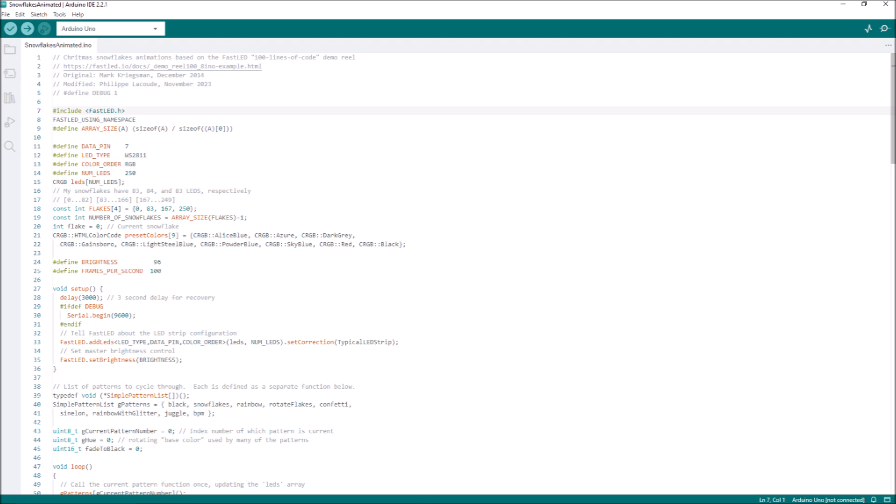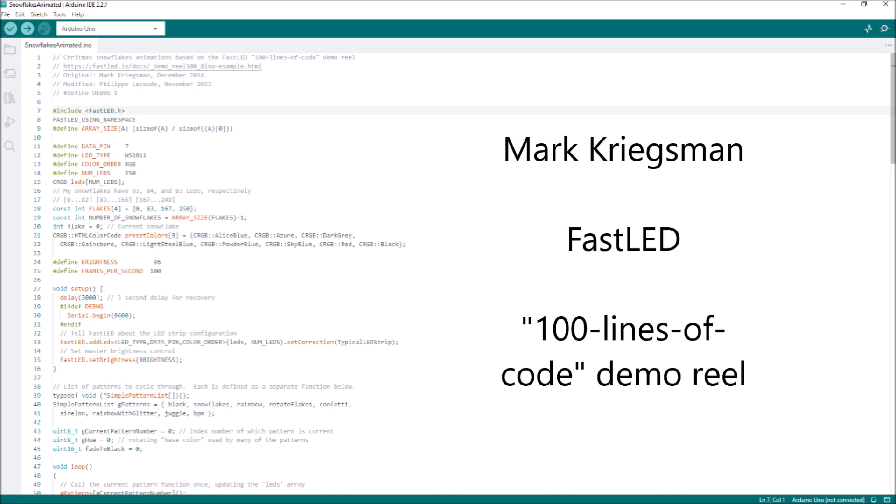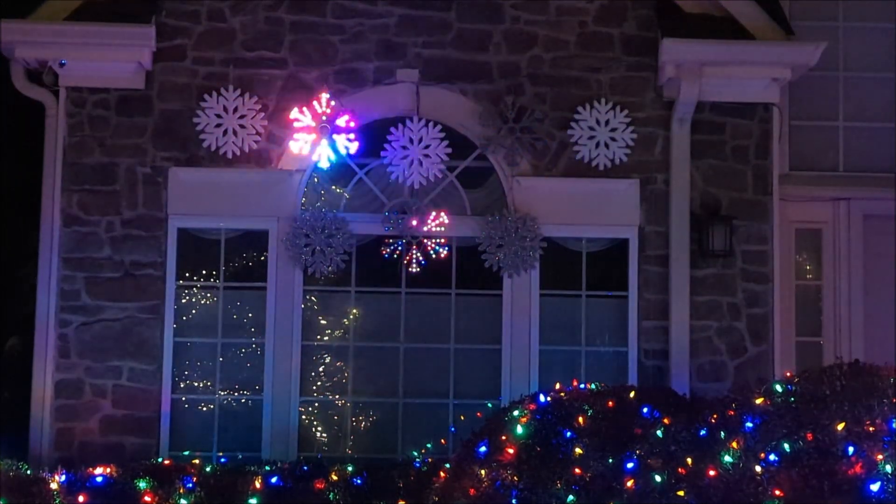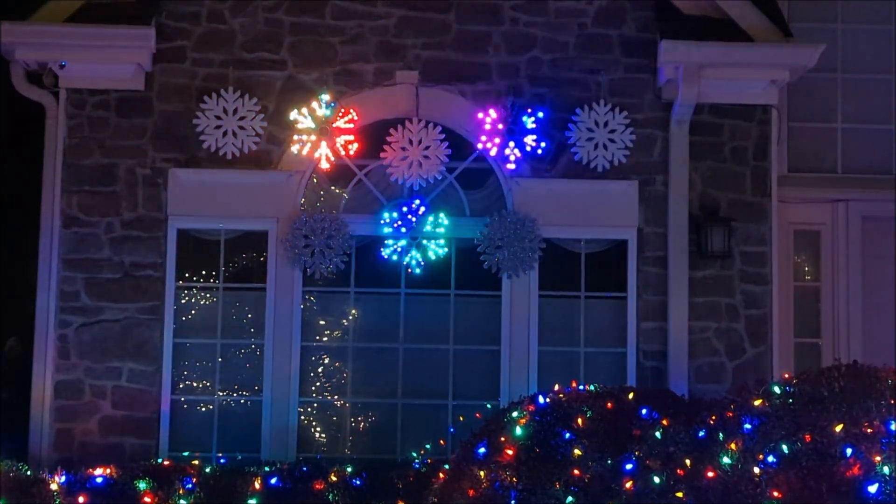The Arduino code is posted on printables.com. I must say that code is not fully mine — it's actually the FastLED 100-line demo reel, which was written by Mark Kriegsman in December 2014. I modified it this past November 2023. You can easily modify it yourself; all the parameters I use in the code are explained inside the PDF document.